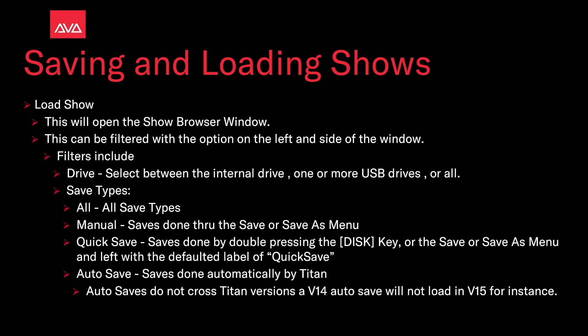Autosave — these are saves done automatically by Titan. Autosaves do not cross Titan versions; a version 14 autosave will not load in version 15, for instance.